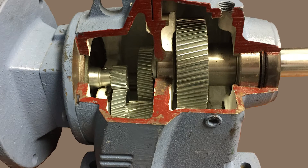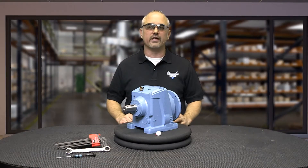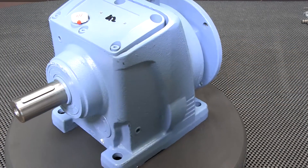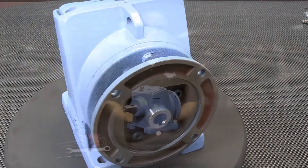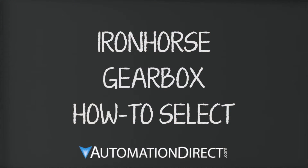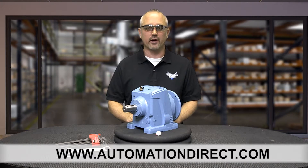Studies state that helical gear boxes are the most commonly used gear in transmissions. Helical gear boxes offer less vibration, wear, and noise, and tend to have a longer life. If you are trying to select the proper gearbox for your application, please refer to our Iron Horse gearbox selection video, the selection guide, or call our free award-winning technical support. These can all be found on our website at automationdirect.com.